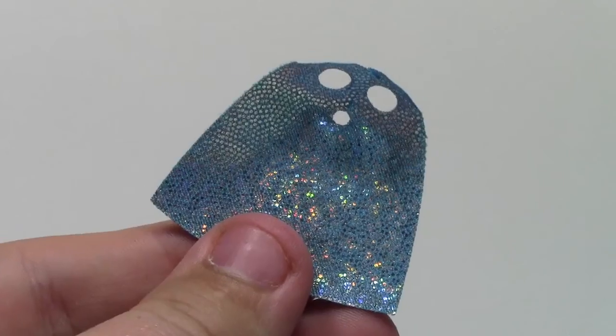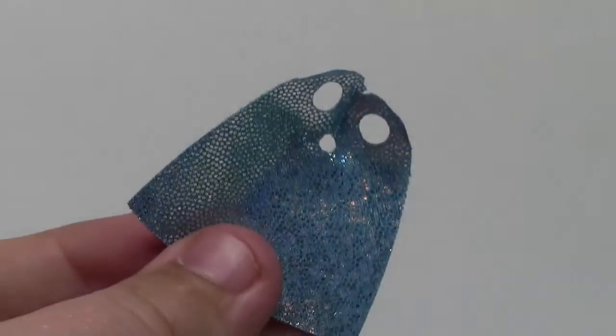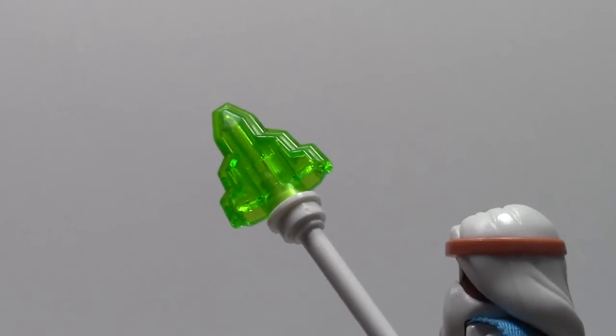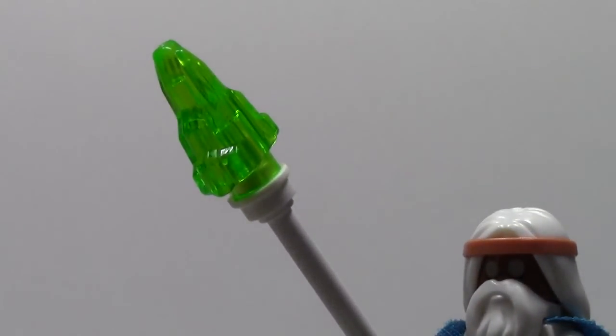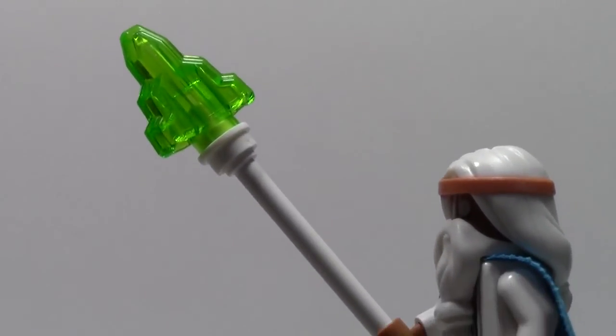The cape is this standard sequined piece of blue fabric that goes on his back like this. Almost forgot — here is what his wand looks like: it's a green gemstone at the very top tip, with a one-by-one white stud with a little circle through it, and the pole that he holds in his hand.